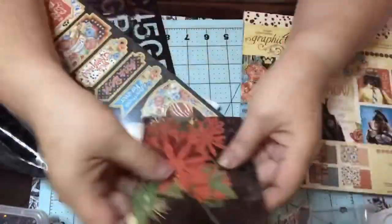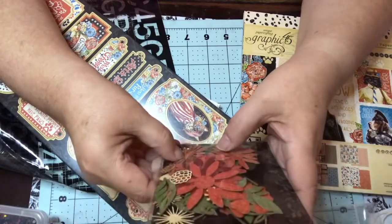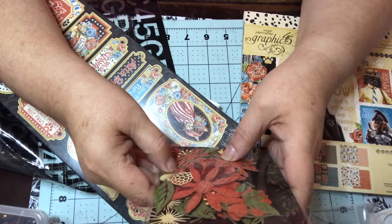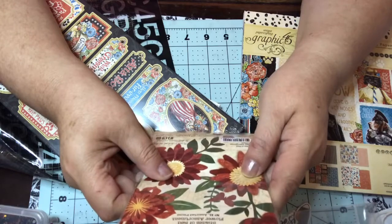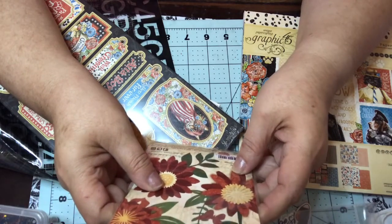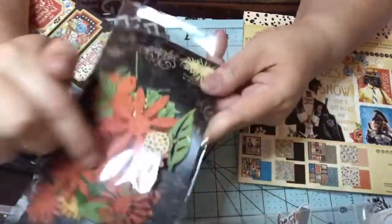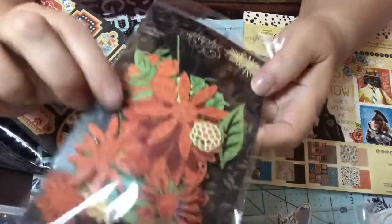They're doing flowers this time instead of ephemera. They're called the Shades of Red Flower Assortment, and there are 81 assorted pieces. So you get the flowers, you get the little stems, you get the leaves. That's going to be super cute to work with.